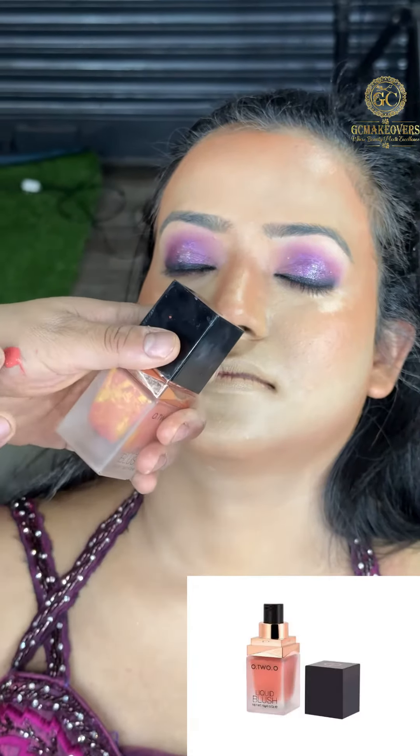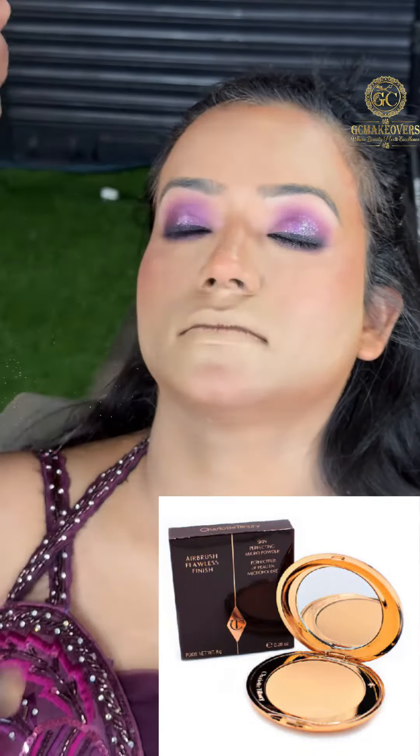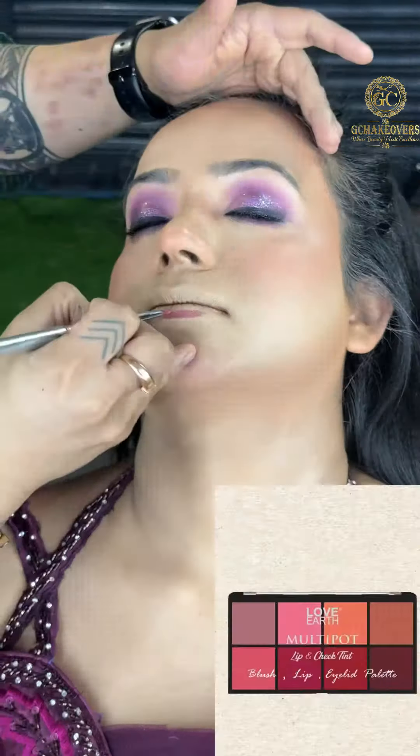I have used O2O Liquid Blusher in a peach shade and am blending it properly. After that, I am using Charlotte Tilbury on the under eyes and highlighting area. After that, I will use Powder Contour and blend it.